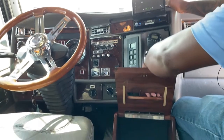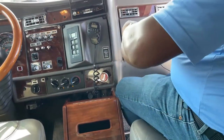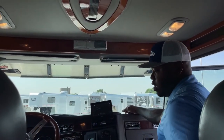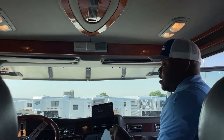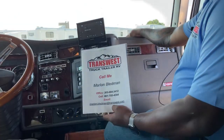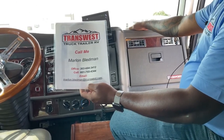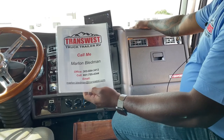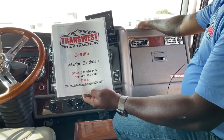There's tons of storage, cup holders, and a nice glove compartment in here as well. This truck just looks amazing for being a 2007. If you're interested in this unit, all the information is online at Transwest.com. Stock number is 5U-220-371. You can contact me directly — my name is Marlon Bledman, at 303-684-3412, or text or call my cell at 661-755-4344, or email me at Marlon.Bledman@Transwest.com.